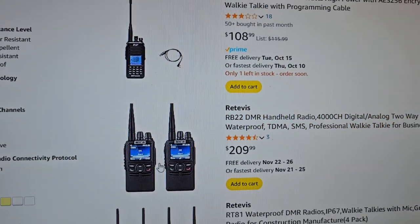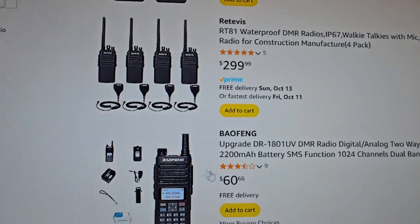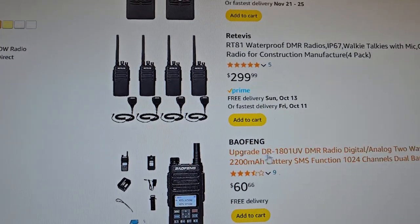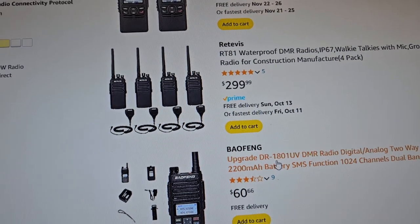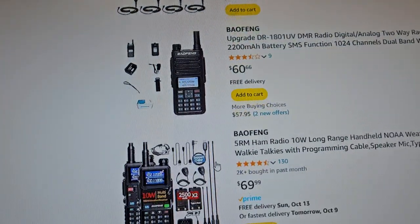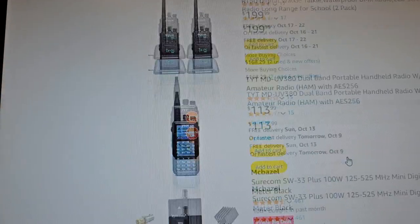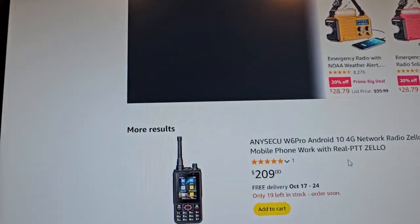I have never seen these — these are kind of cool. This is the one that people said is really bad: the 1801. People thought it was better than the 1701 because it had a higher number, but they said it's really bad. So basically that's a good one to stay away from.